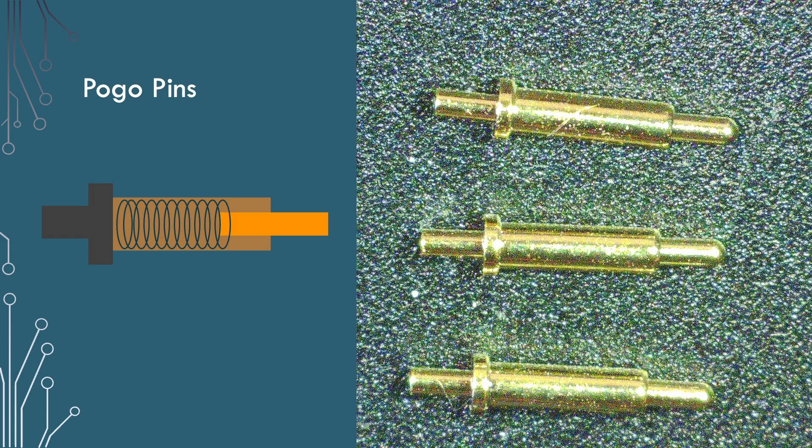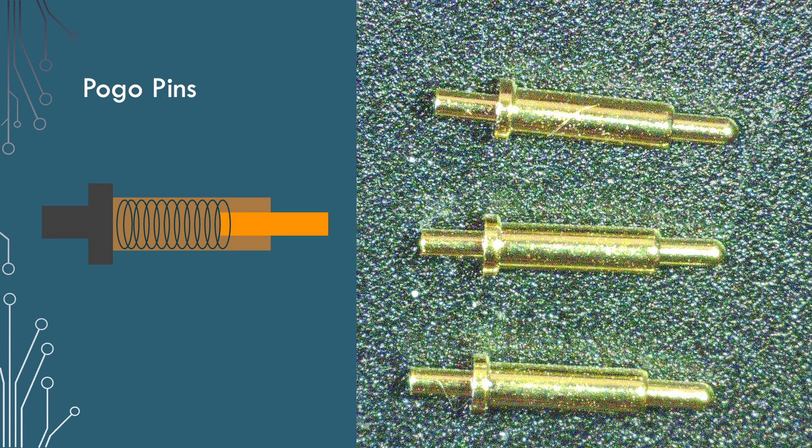Well, no, there is another way around. The way around I'm going to use is pogo pins. Pogo pins are designed to make temporary connections, generally for test purposes or for flashing as we're going to do here. They do that by having a pressure connection to the board rather than actually being soldered. A pogo pin is about six or seven millimetres long. On one end you've got the bit that gets soldered onto your host board, with a little collar to hold the pin in place and a butt for soldering. The rest of the pin is a spring-loaded connector — that's the bit that makes contact with the board.